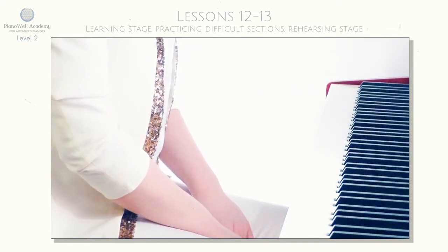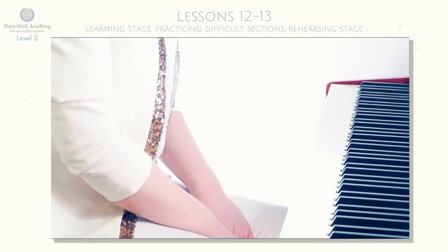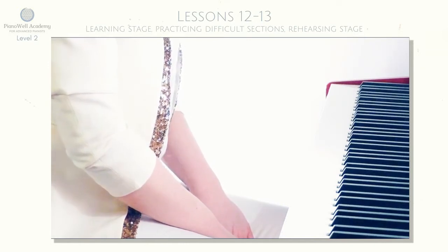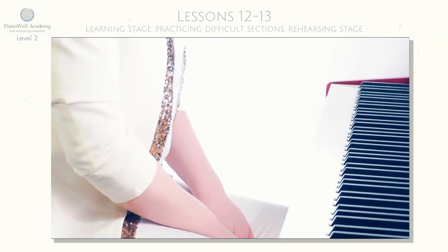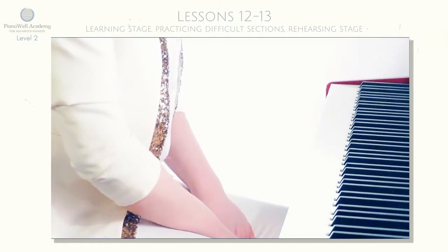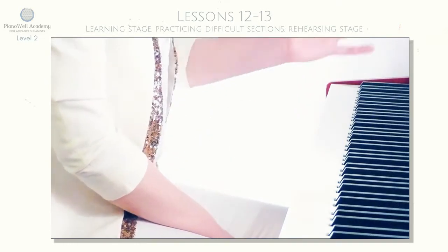Let's open pages 23 and 26 of the textbook. Today we're finishing and today's topic is learning and rehearsing stages. If you were following level one piece previously, you are already familiar with the learning process of the piece — why we need it, how to make it, and how important it is in the whole practice routine.